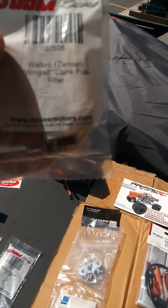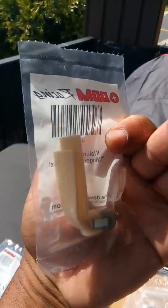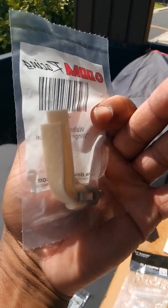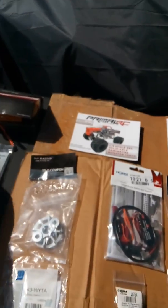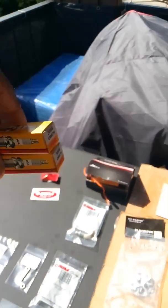From the people at DDM, I bought the Walbro's Zenoia wing clunk filter — you can get that over at DDM — plus a couple of spark plugs, you guys already know about those.